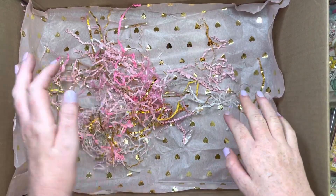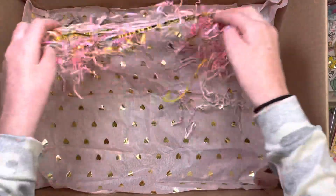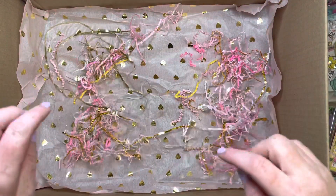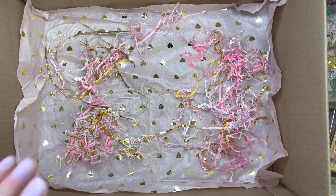Hey guys, it's Janae. So this is my very first Happy Mail package with me. Let's box it up. This box is super big so it's kind of awkward. Let's go ahead and hop right into this.